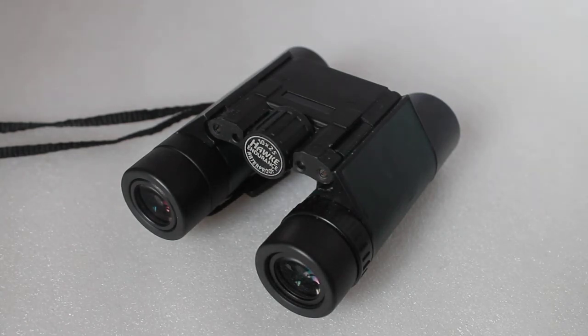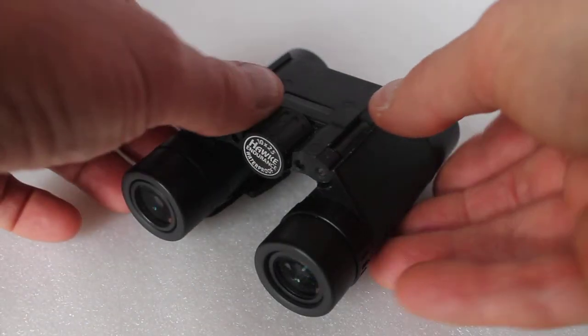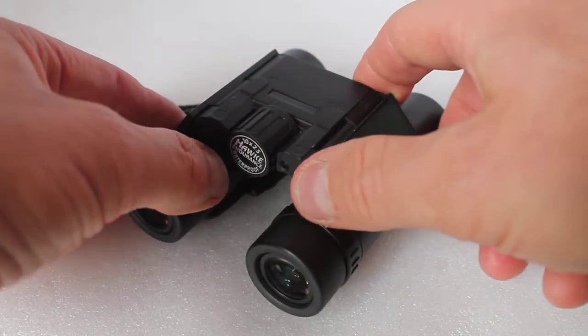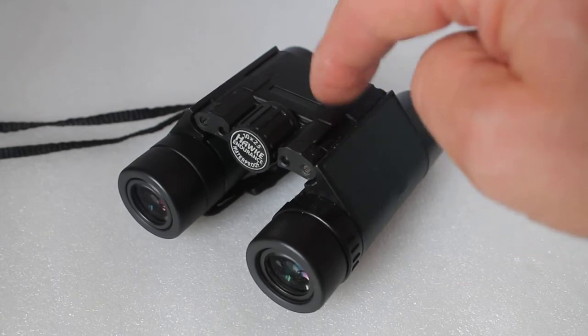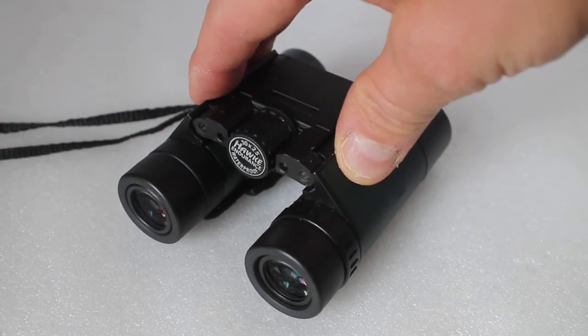Hello everyone, welcome to my channel. Today I'm going to show you a quick fix regarding double hinged binoculars. Sometimes one side will come loose and it goes out of collimation — you can't focus. It's a very easy fix. This is the Hawk PC 8x25 and 10x25 binoculars, though this applies to these binoculars only, but others may have a similar design.